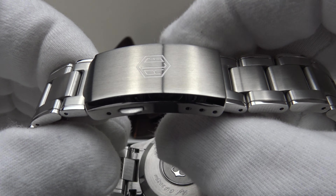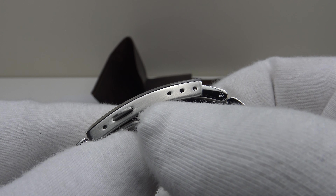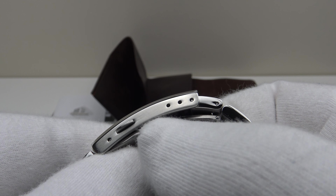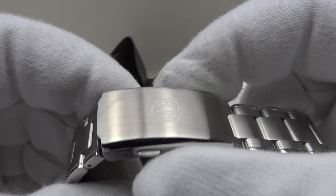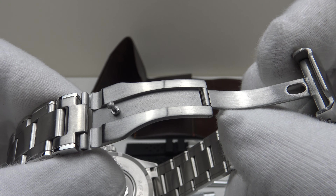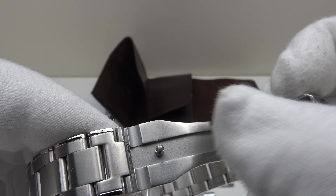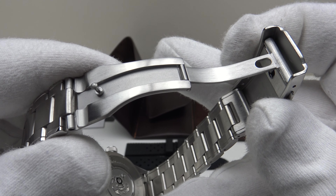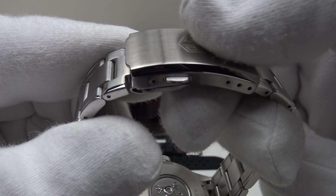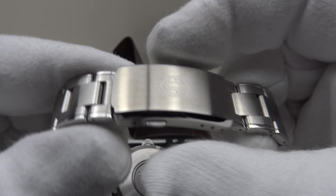One negative to the two-button push clasp: there are only three micro-adjustment holes, and I would like to see Richard LeGrand improve upon this with four or even five holes — there is clearly room for more to be drilled in the flanks. That said, it is very well executed: solid milled 316L stainless steel, brush satin finish to the top side, underside, and flanks, with a bead-blasted center section. Good positive click with spring-loaded action and firm resistance on both triggers.